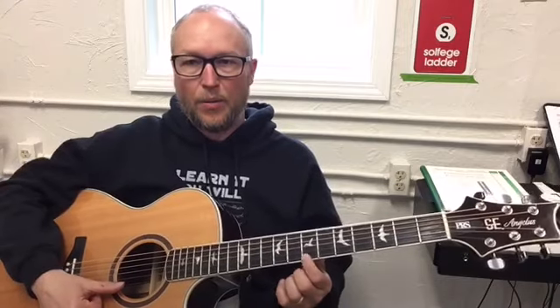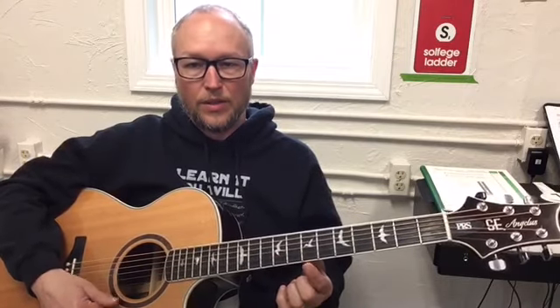You can also use this finger when you strike the string like that. So here is the part we can play so far: zero, zero, seven, seven, nine, nine, seven — five, five, four, four, two, two, zero. Practice that over and over again. Rewind the video as many times as you need to learn that part.